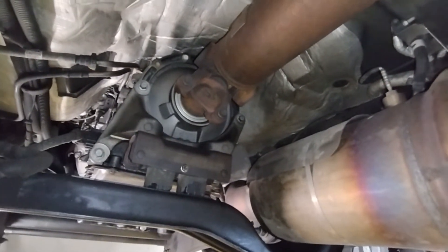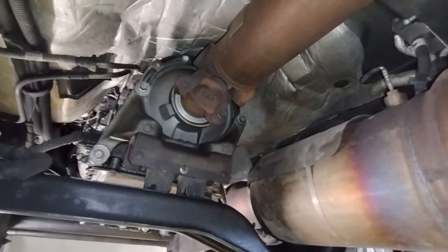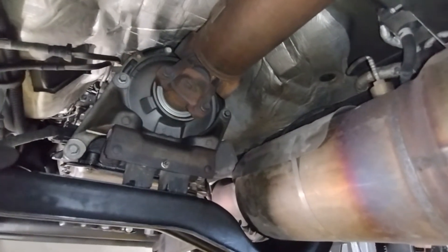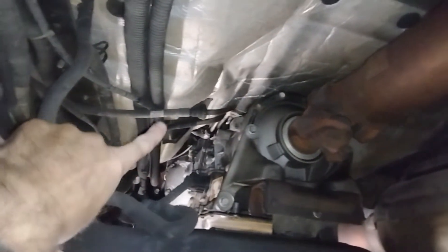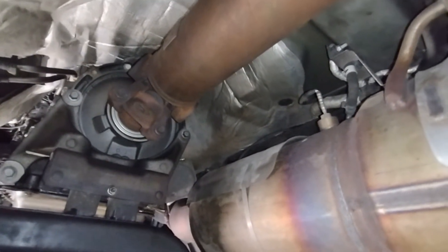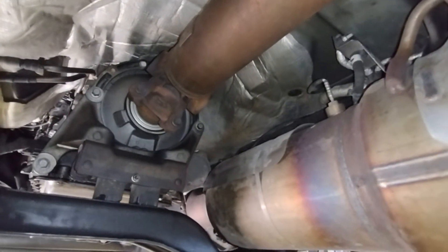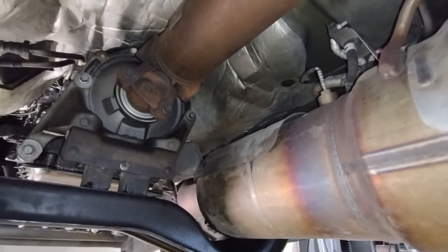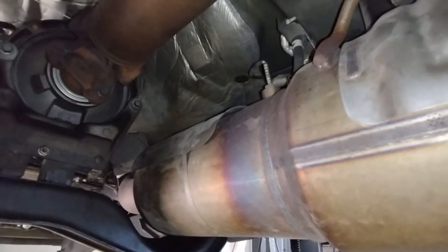On the 6.7 diesel, the turbocharger inlet pipes transport exhaust gas from the exhaust manifold to the turbocharger, which is way up there on top of the engine. There's an expansion joint at the turbo inlet pipe that accommodates for thermal growth — it's pretty cool how it's designed.